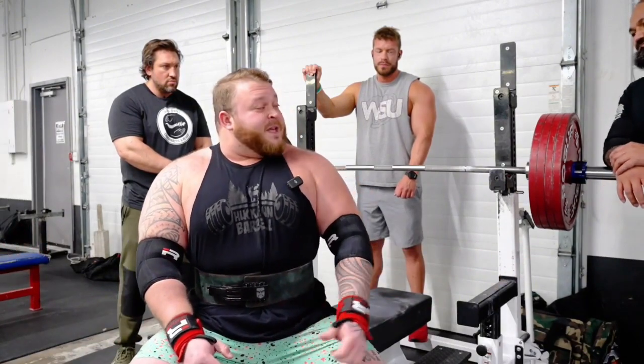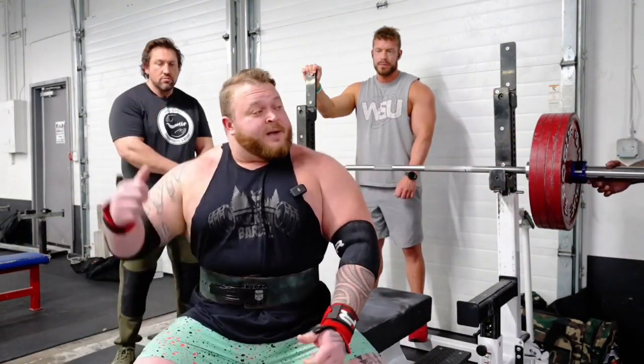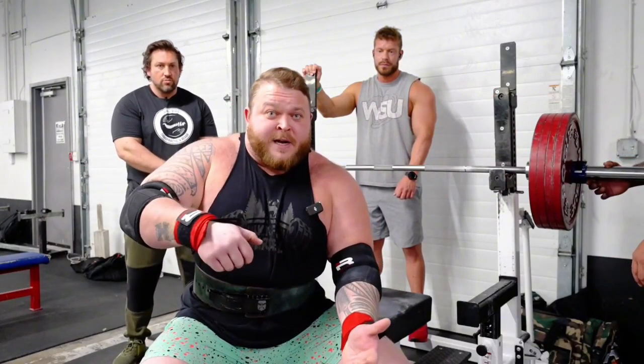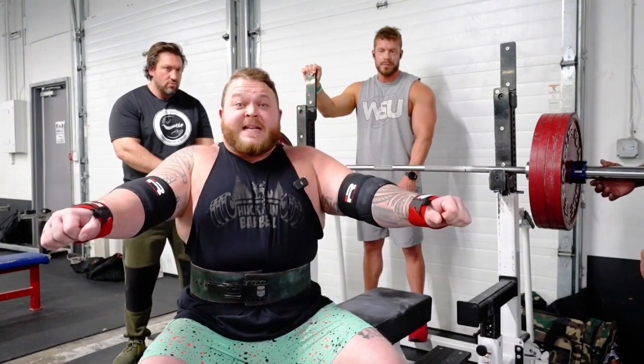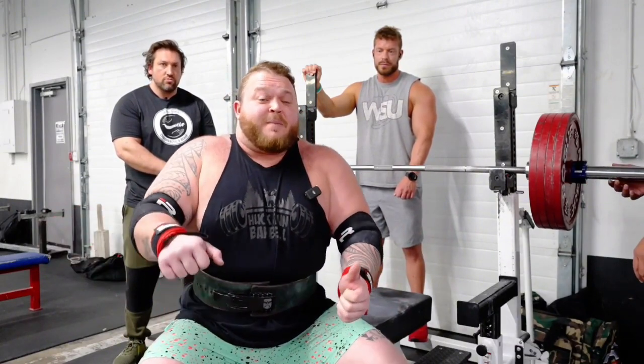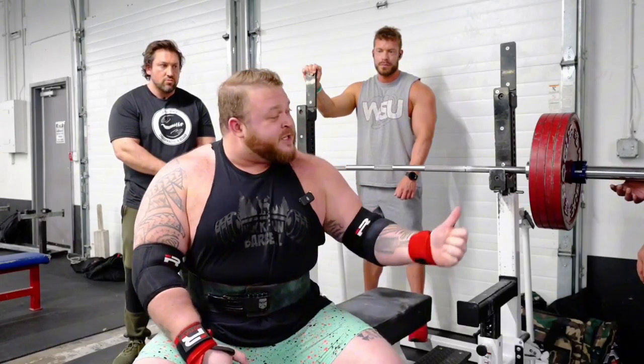We've got Basa and Jake to spot properly from the side. We're looking for one hand to be under the plates and one hand to be near the bar. So if there's any indication of a downward movement, they'll know exactly when to take it off my chest or pull it from me and re-rack it into the J-hooks.